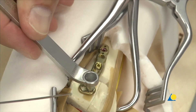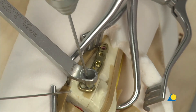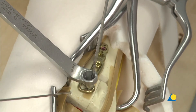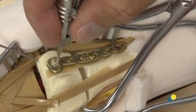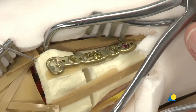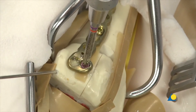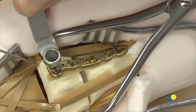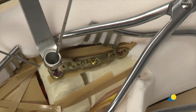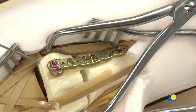The funnel-shaped end of the variable angle LCP drill sleeve is inserted into one of the plate holes in the distal arm of the plate. A hole is prepared with the 1.8mm drill bit at the desired angle, the depth is measured, and a locking screw of appropriate length is inserted and fully tightened. The process is repeated for the other plate hole in the distal arm: a hole is prepared at the desired angle, the depth is measured, and a second locking screw is inserted. The reduction forceps is then removed.